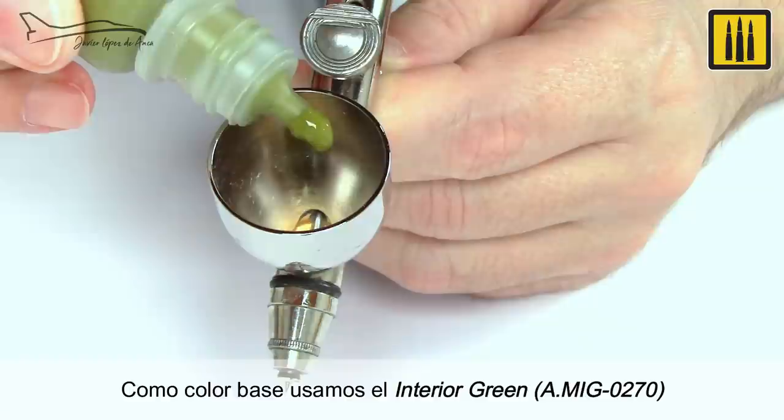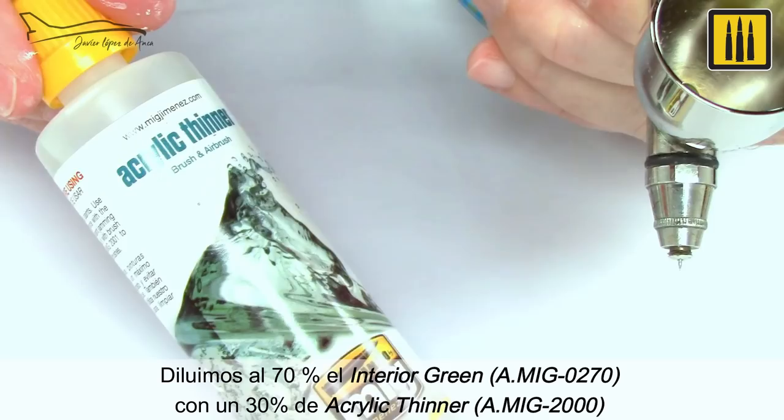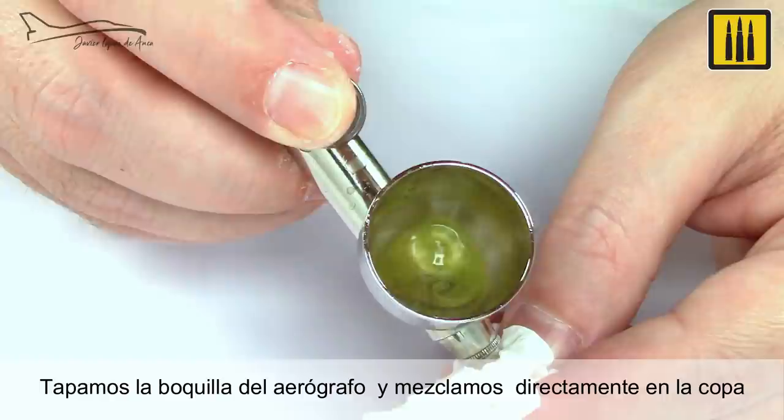For the base color, interior green AMIG-0270 was used, diluted by 30% with acrylic thinner AMIG-2000. Cover the airbrush nozzle and mix directly in the cup, and apply in thin layers.